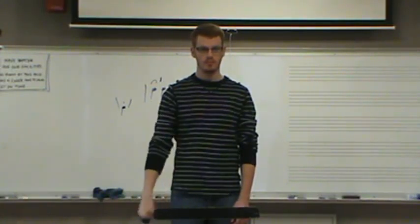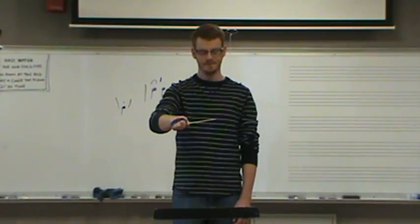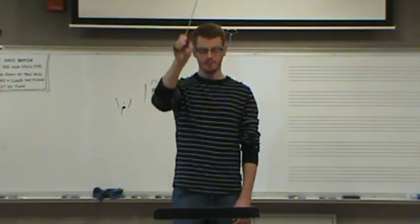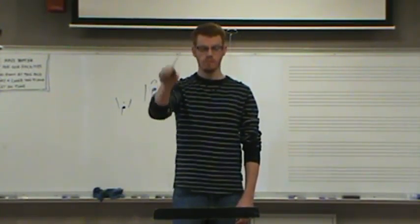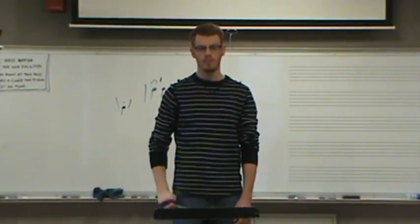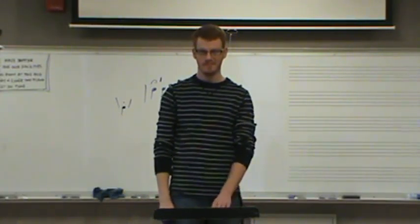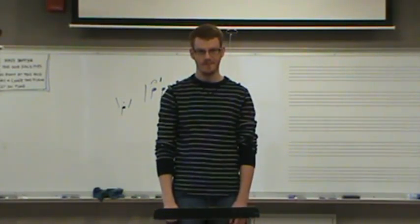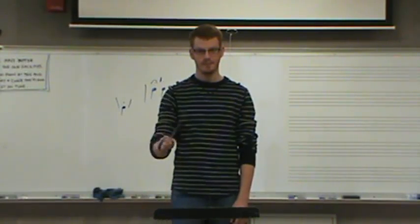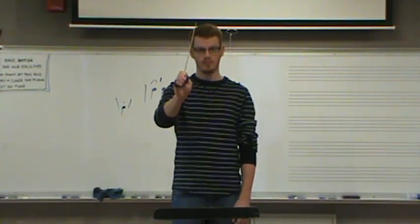Closer. Can you hear it? All right — fix it.